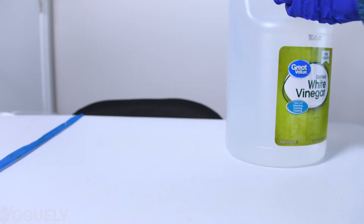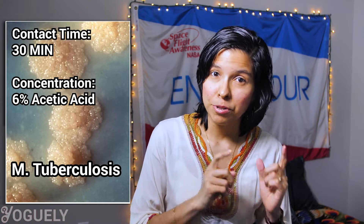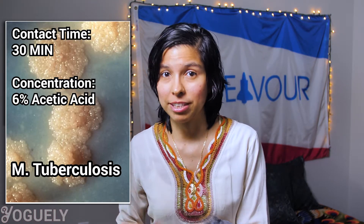How long should vinegar sit on surfaces to disinfect? In terms of contact time, you'll want to give the surface you are cleaning enough contact time with vinegar to loosen up the mineral deposits, perhaps to even kill certain bacteria. The contact time you need will vary depending on the bacteria you want to eliminate and the concentration of acetic acid you are using. For instance, you would need at least 30 minutes of exposure to 6% acetic acid to effectively kill the M. tuberculosis bacteria.